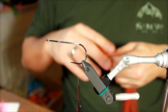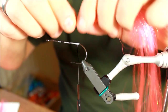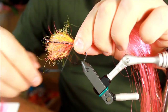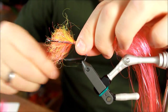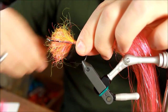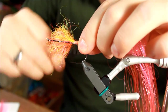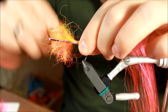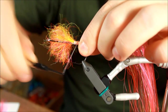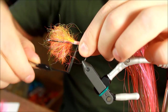Having a solid thread base will ensure that your materials will stay on your fly longer, which means you'll spend less time at the vise and more time at the water — something I like very much. So I'm taking a fairly large bundle of big fly fiber here, just attaching it, making sure I'm applying a lot of pressure. I'm tying this in over a fairly large portion of the hook.